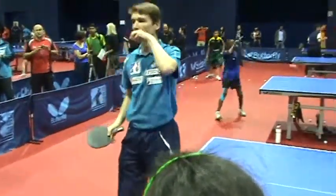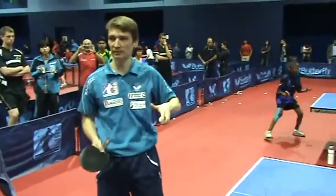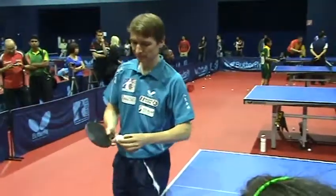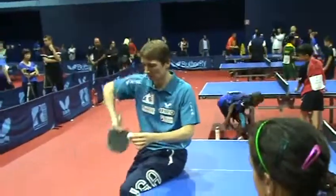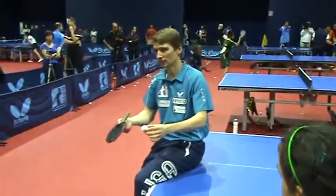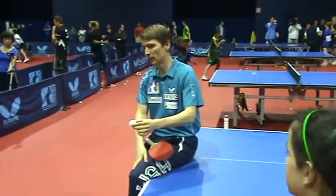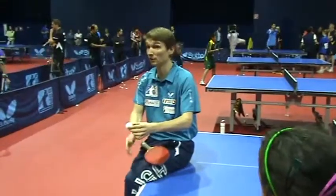So then, how come that the good players make up spin and down spin with the same movement? How is it possible? So if you want to have the same movement — let's say up spin, up service — and you want to have one time down spin and one time up spin, it's important that you hit the ball one time on the back hemisphere for up spin, and one time on the front hemisphere for down spin. This is the only way. You have to change one of the things.